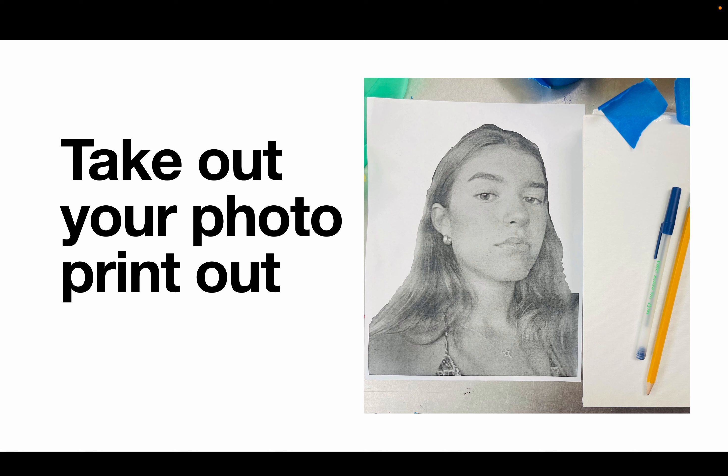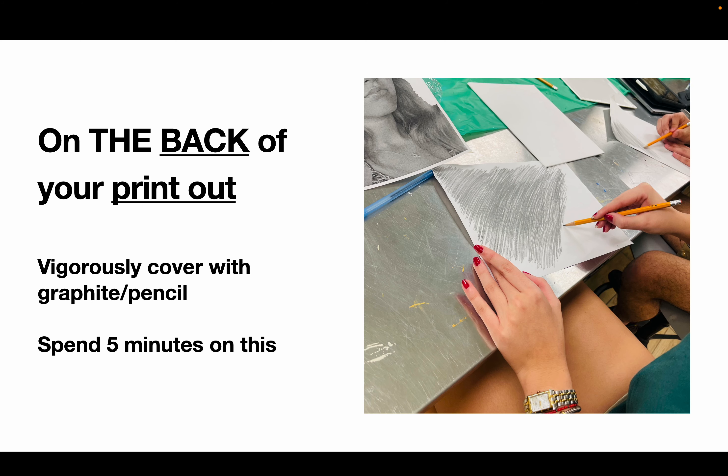Once your photo printout is taken out, you're going to cover the back of your printout vigorously with the pencil that has been given to you. The more densely you fill in the back of this photo, the better the results will be. You're going to spend about five minutes on that. Again, you can replay this video after you've covered the back of your printout with graphite.